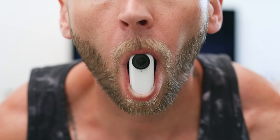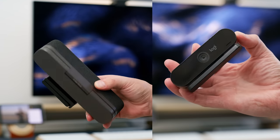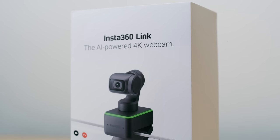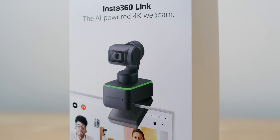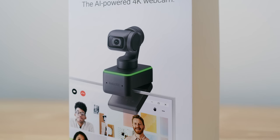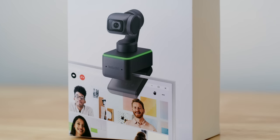Hey, what's going on, people? Hope you guys are doing good. Today, I want to talk to you about a camera. Chances are, whenever you think of Insta360, you think of cameras like this, or this, and this. What you don't think about are webcams like these. Well, today that changes. This is the Insta360 Link. It's the most unique webcam I have ever had a chance to test, and while I had my initial doubts, it's completely taken me back.